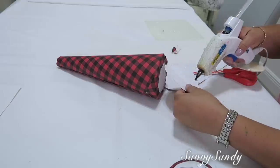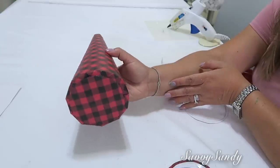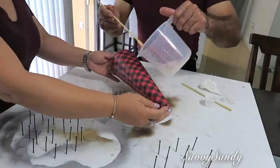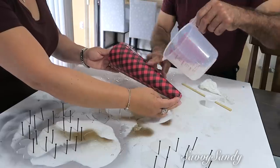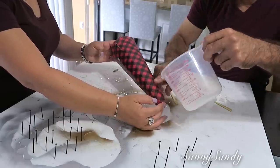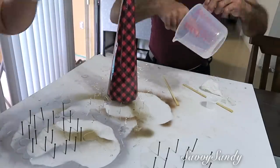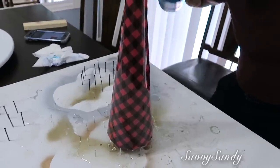Hagan lo mismo en la parte de arriba de la punta del pinito. Corten un círculo un poco más pequeño, le ponen pegamento y lo pegan por abajo para que quede más bonito. Ahora vamos a usar la resina epoxi y también el endurecedor. Van a ser dos onzas del endurecedor y dos onzas de la resina. Mézclenlo muy bien. En esta parte vas a necesitar de alguien que te tenga el cono o que ponga la resina, mientras tú le das vuelta para que quede todo cubierto.